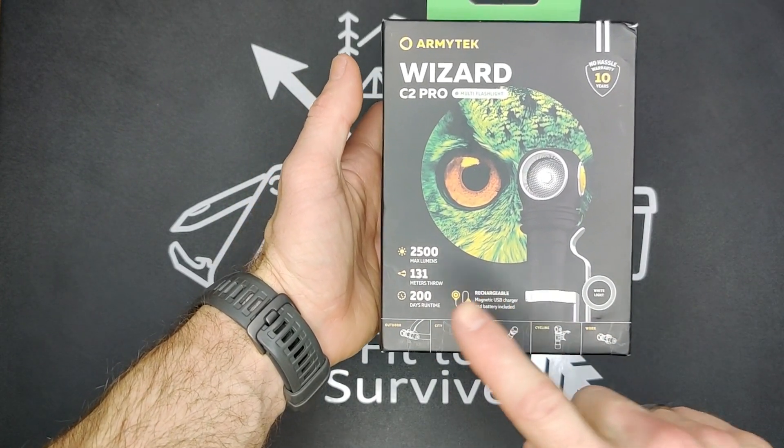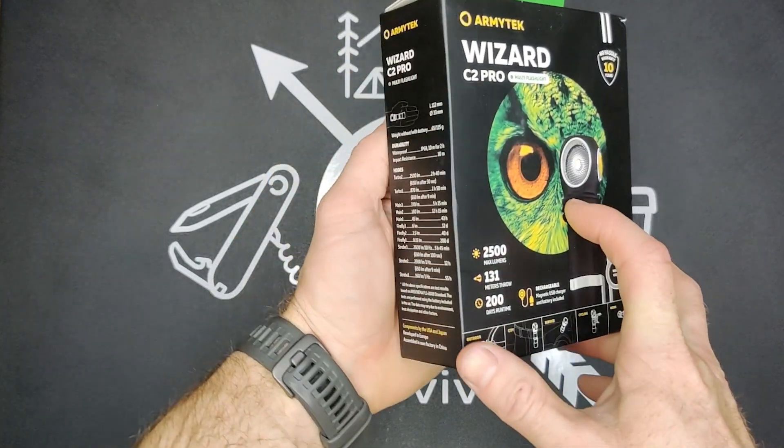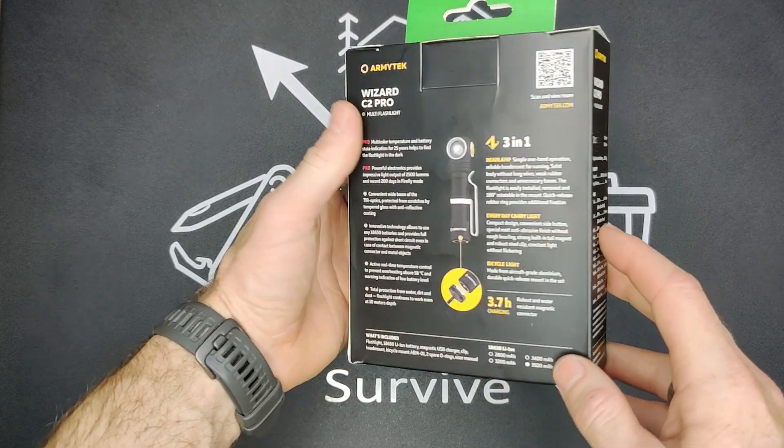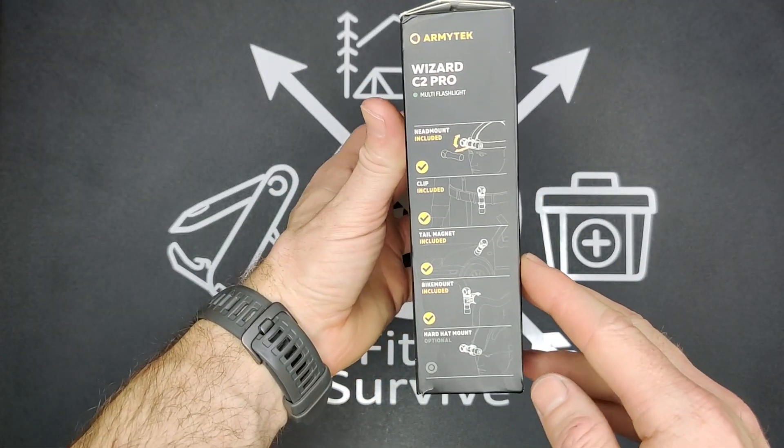Something really cool about this flashlight is all the different options that it comes with as far as attaching it and carrying it. We're going to get into that here in just a bit.